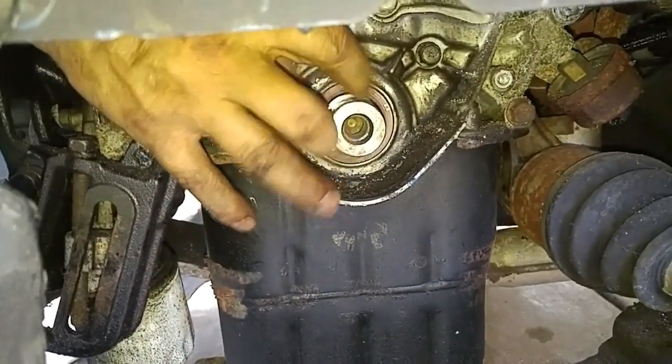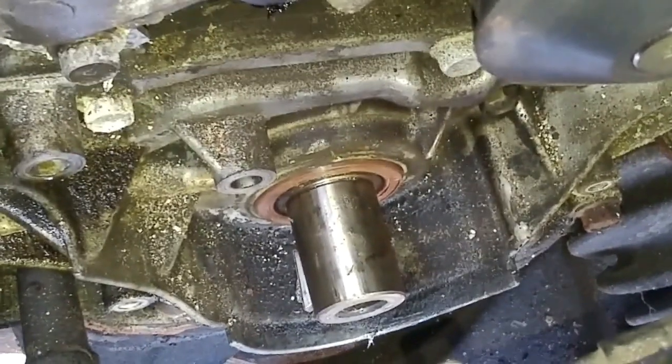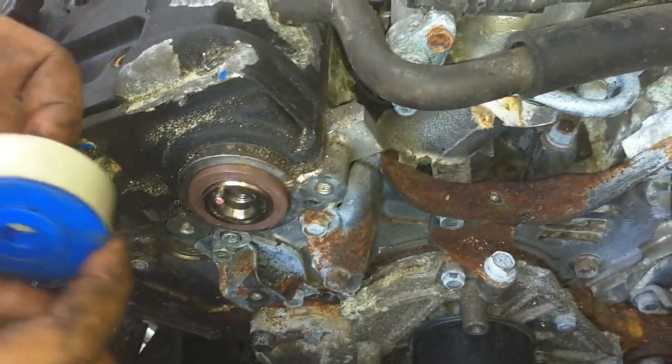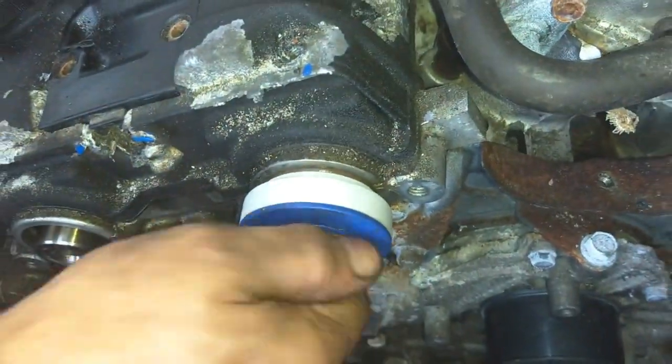We'll start by lubing each seal with dielectric grease and seating each seal with a seal installation tool. As you can see, I was able to push in the crank seal in with my hand.